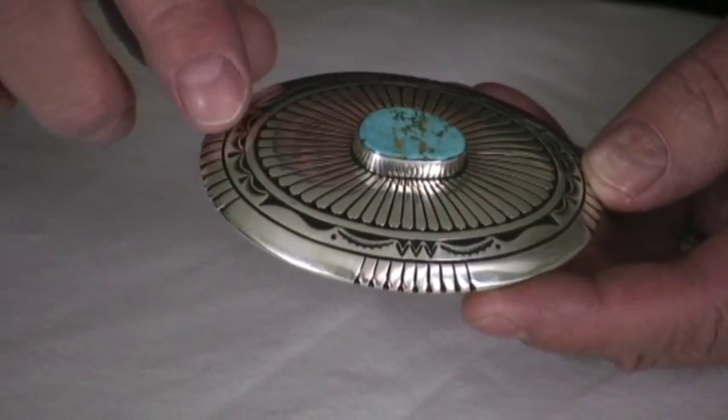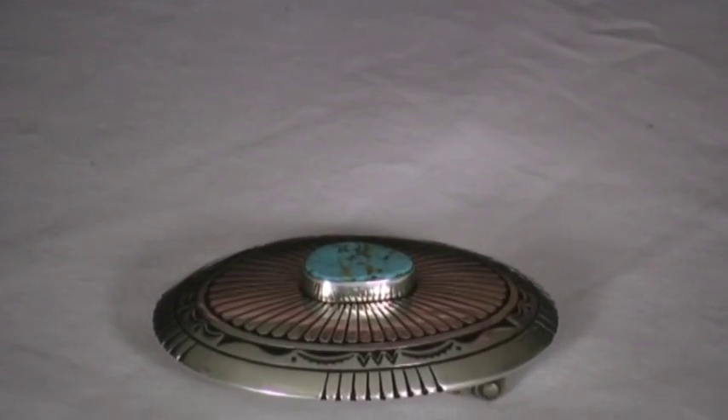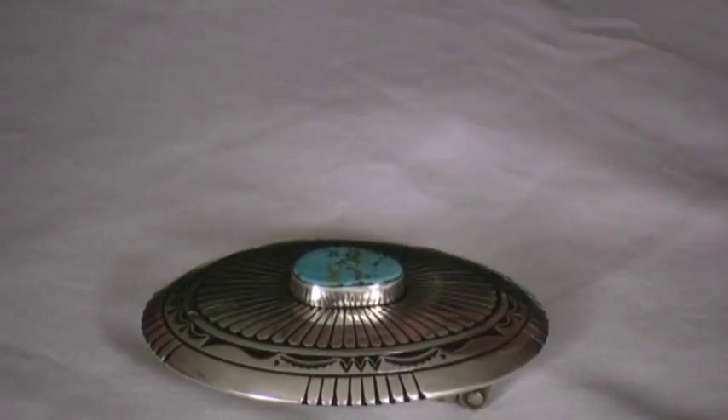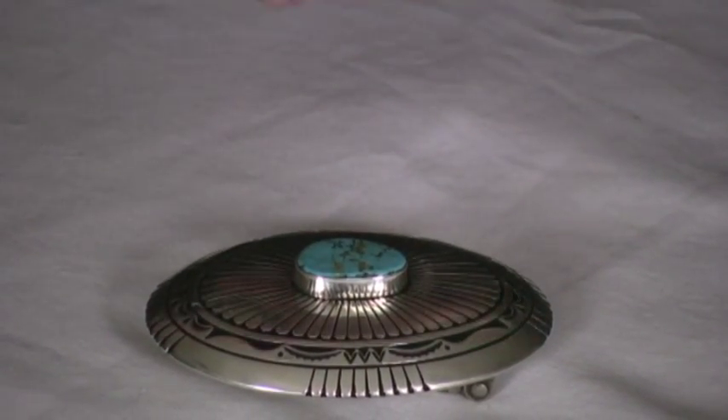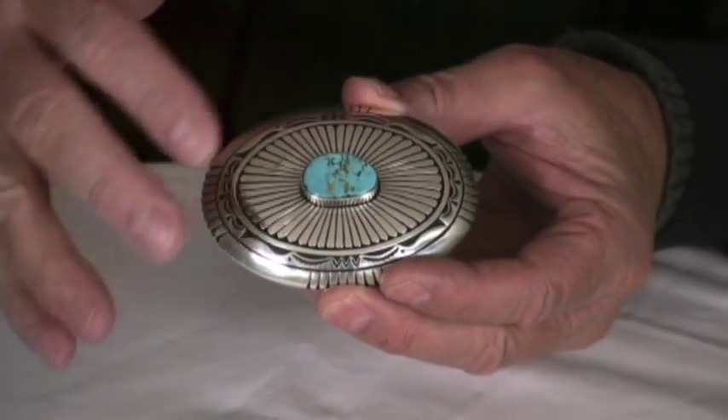Then he also cuts out these designs here, takes it and solders it onto another sheet of silver to get that recess here. Then he domes it with a dapping tool — he domes out the top part of this to get that curve.